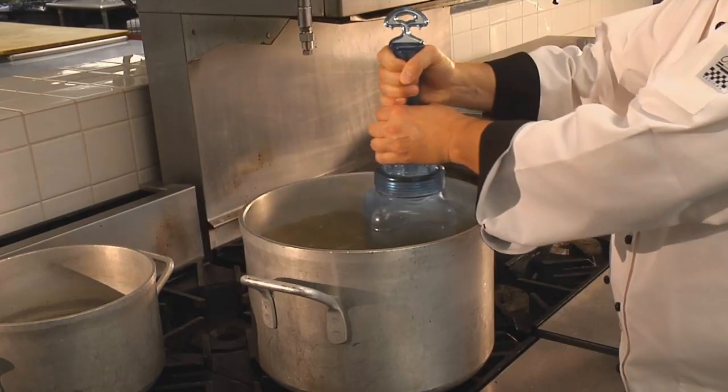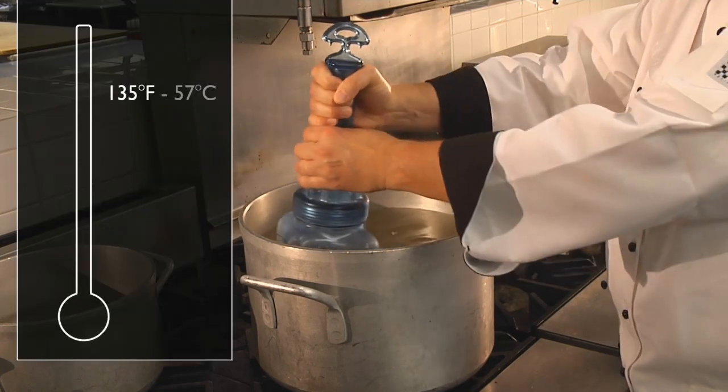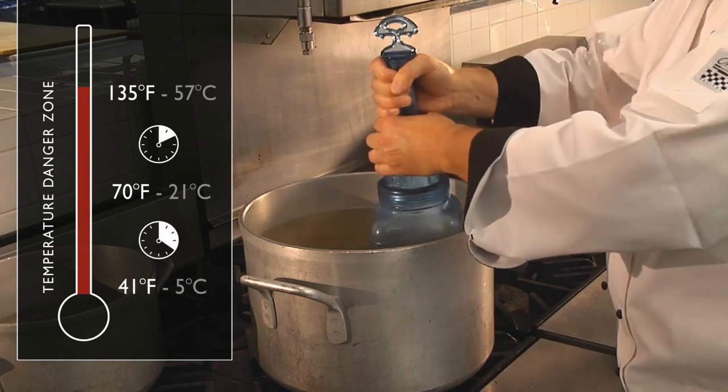Faster cooling reduces the chance for bacteria growth in food. Rappacool cold paddles help bring food out of the temperature danger zone as quickly as possible, minimizing the conditions for harmful bacteria to reproduce.